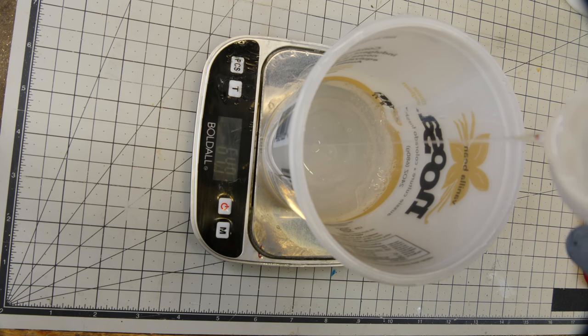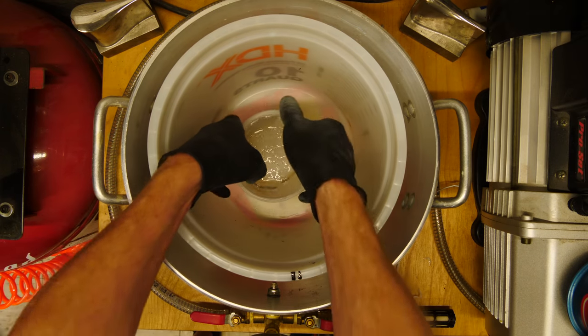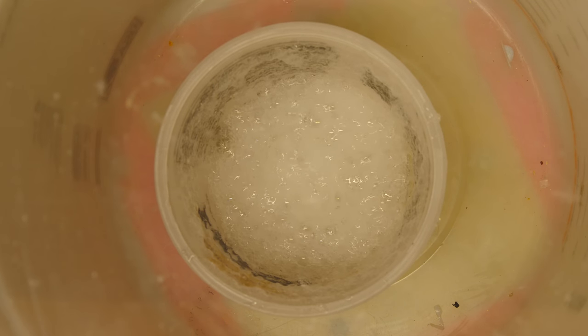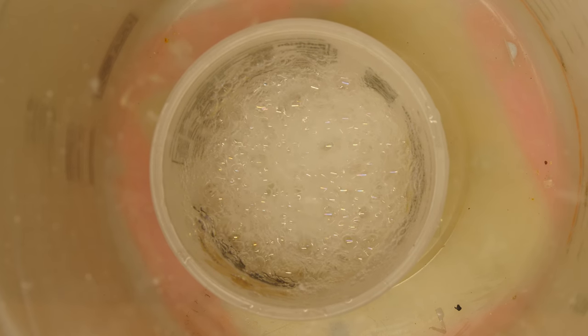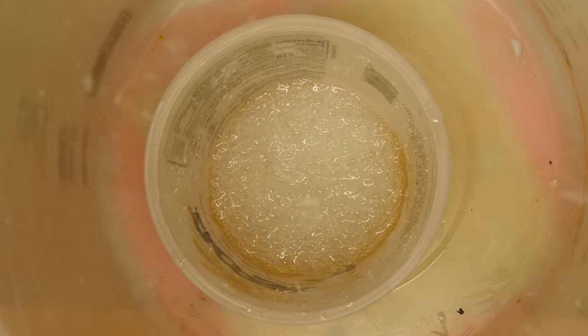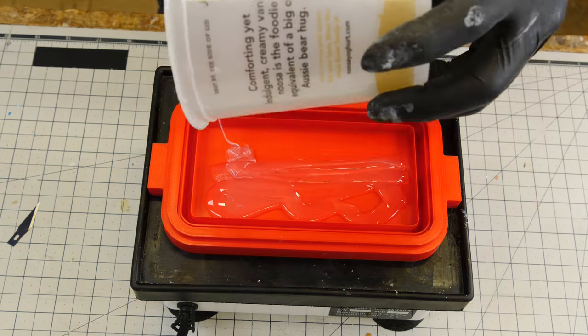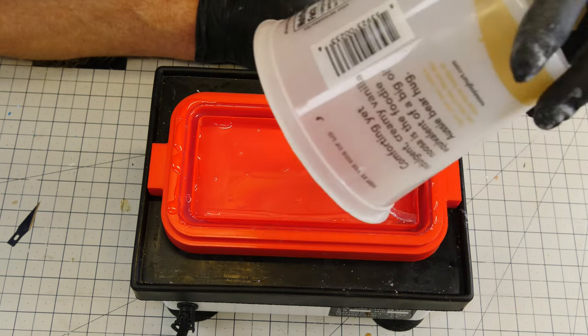I'm using Silicone Ink's XP 592, a Shore hardness 58A durometer silicone — much harder than I would normally use for making silicone molds, but for this application a stiffer silicone is required. The mix ratio is 10 to 1. I mix it up really well and then mix it some more, then into the vacuum tank it goes, as you really introduce a lot of air bubbles when you mix silicone. Degassing is absolutely essential. After about 10 minutes I've drawn most if not all the air out.